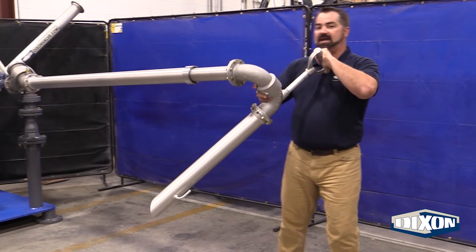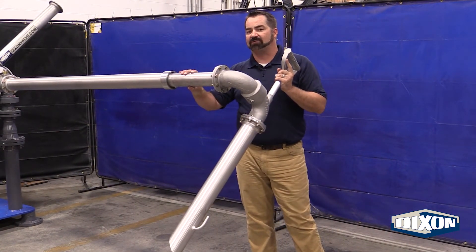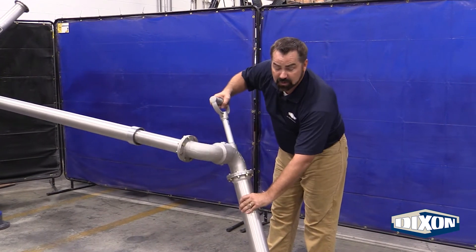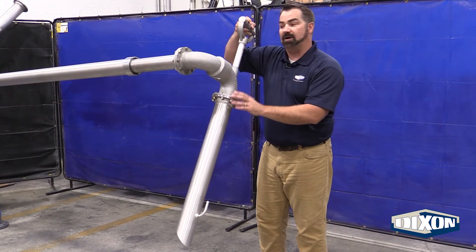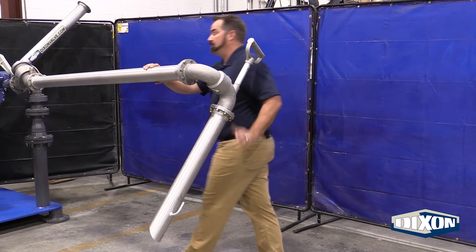As the drivers go to extend the arm out, we're able to add another 52 inches of reach, which brings us to about 10 feet overall length when fully extended. Drivers are easily able to maneuver the drop leg or the stinger into the pots, the different compartments onto the truck as they load. And when they are finished, they're easily able to retract the arm back in.